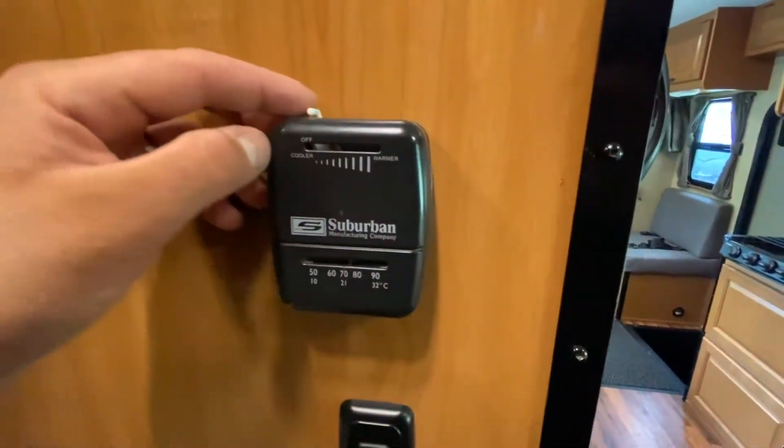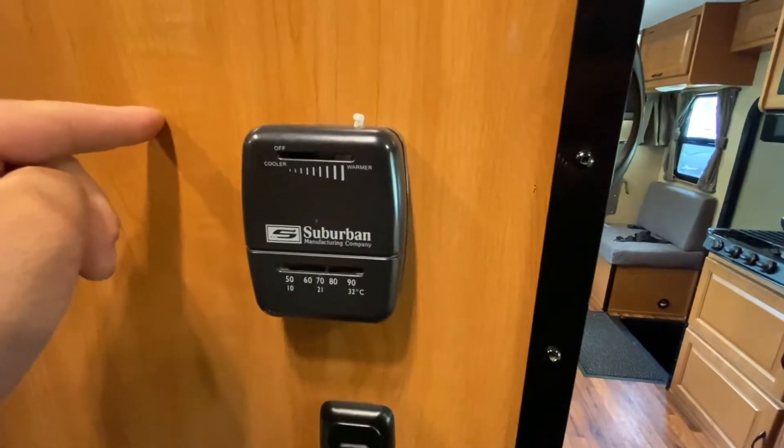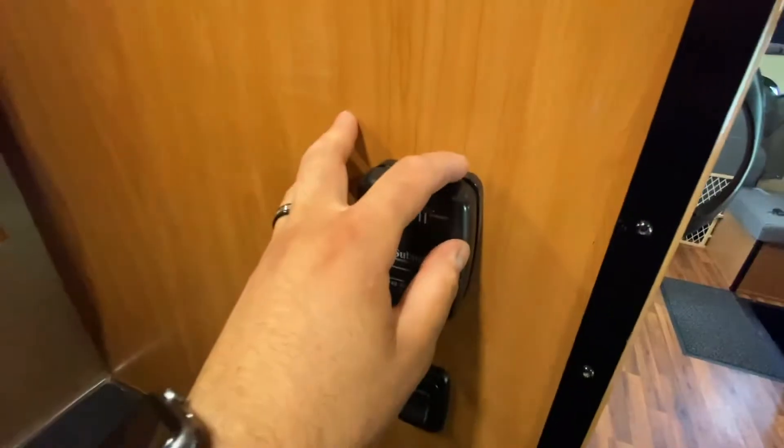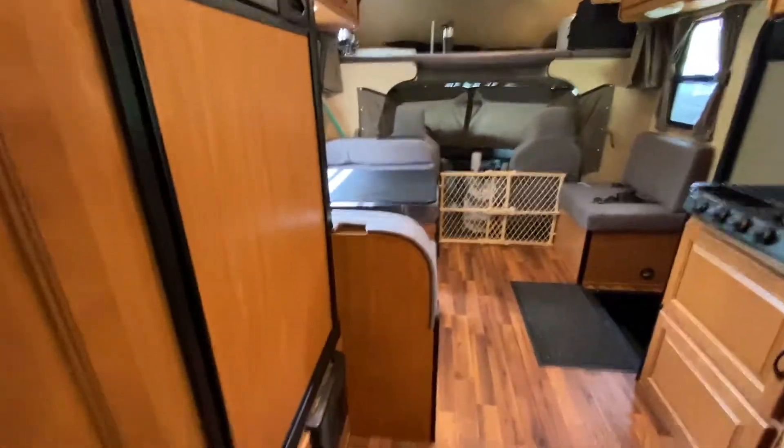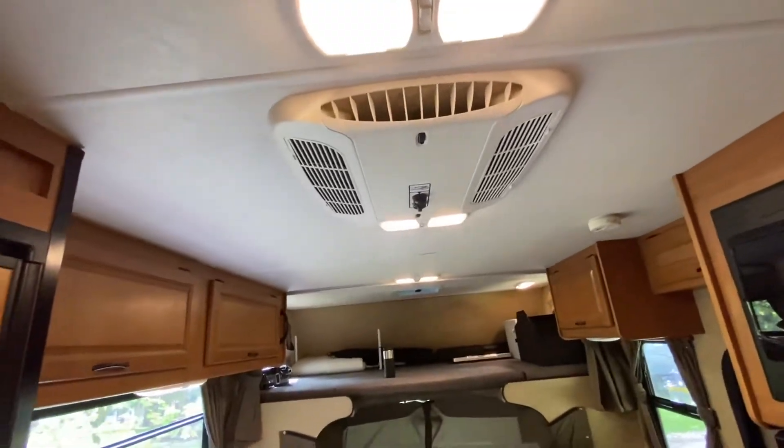The furnace is pretty simple — it's off right now; if you want heat, you turn it on. I can't really demonstrate it right now because I already turned off the AC so you could hear me, and I'm sweating as it is.